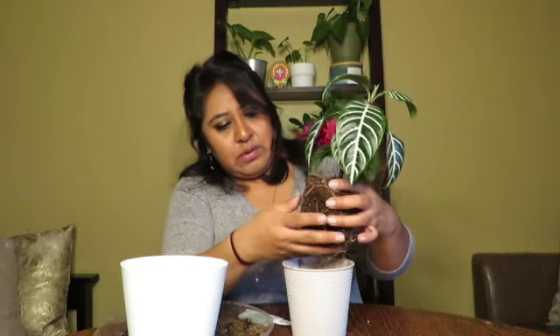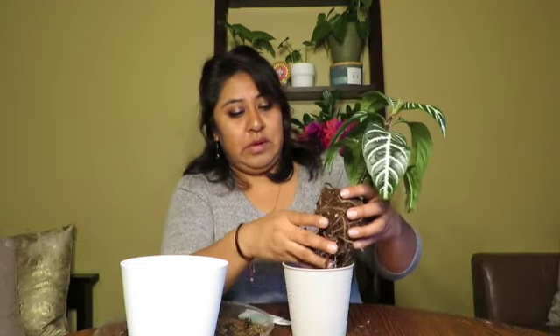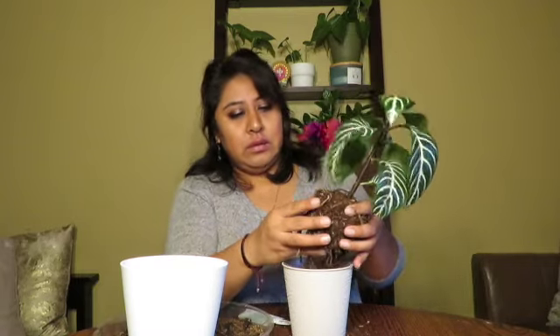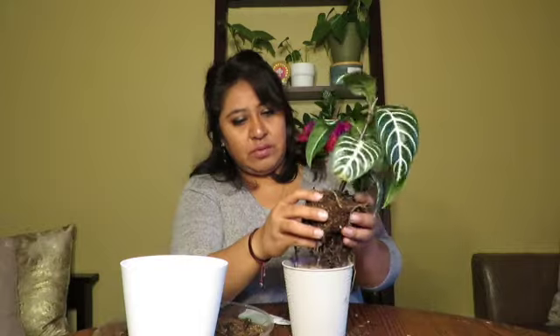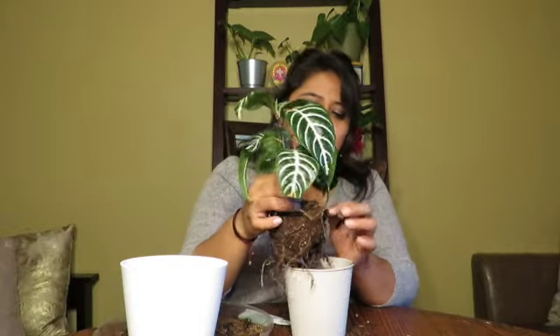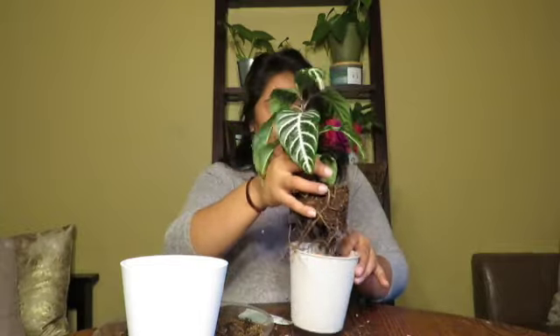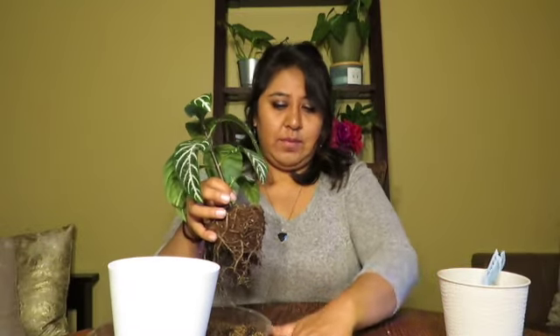Like I said, the zebra plant is a tropical plant from Brazil and it blooms. You want to keep it in bright, indirect light — near a window that gets bright light, but not where the sun is hitting it directly all day. If you have a window where the sun comes through all day, consider putting up a curtain or blinds that you can adjust.